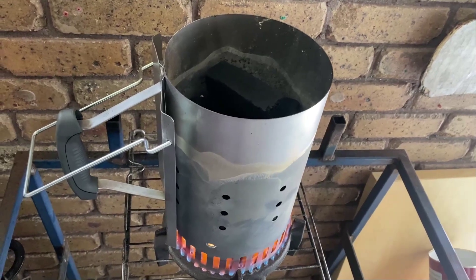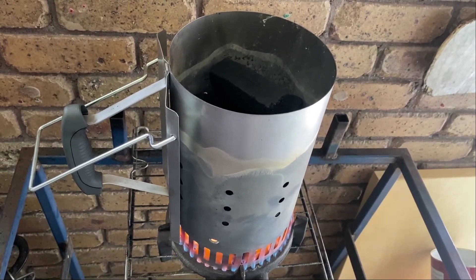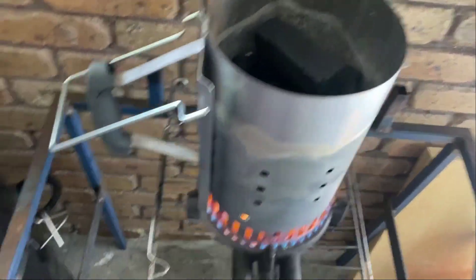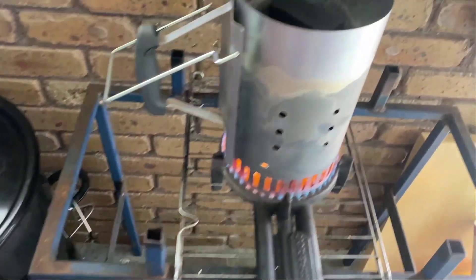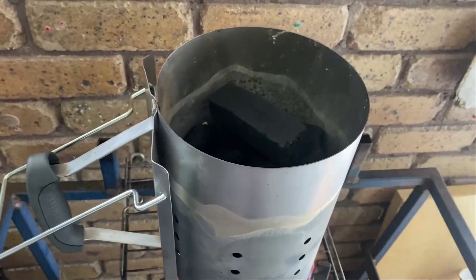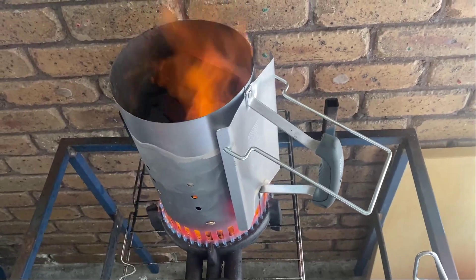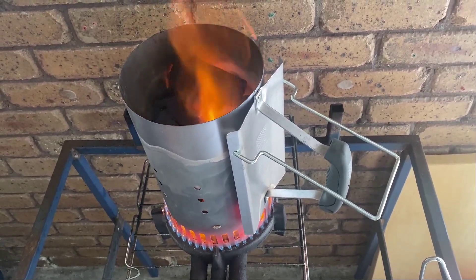When adding the briquettes, leave some space for the air so the flames are stuck at the bottom and can go through heating all of them at once. Start by filling a heat container halfway with barbecue briquettes, then place four to five large charcoal briquettes in there.